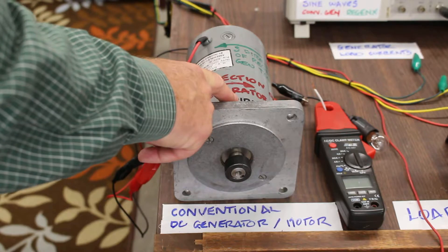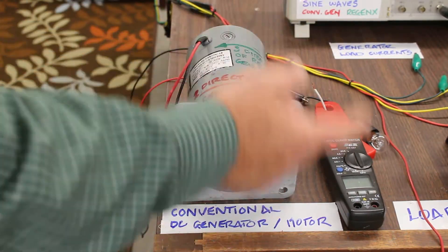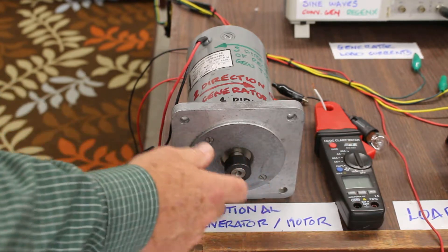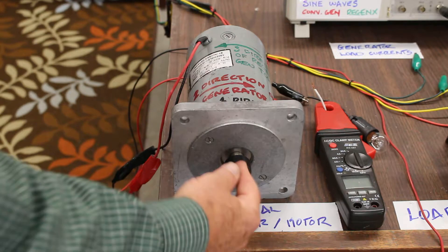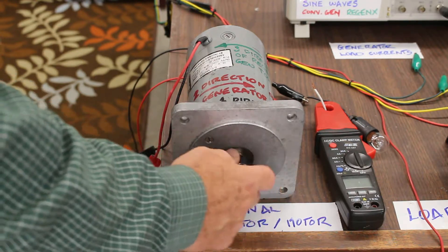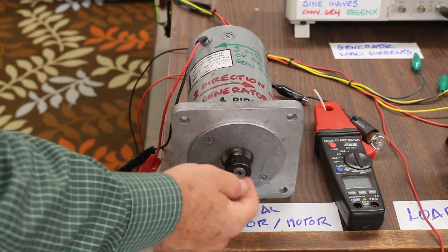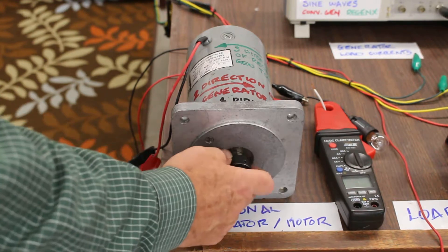The RegenX generator differs in its operation. When the RegenX generator is placed on load, instead of creating a counter torque which resists the prime mover's direction of mechanical energy in the drive shaft, the RegenX generator produces a complimentary electromotive torque which goes in the same direction. So when the RegenX generator is placed on load, it makes it easier for the prime mover to turn the generator — easier than when it was on no load. We're going to show that in the next video.